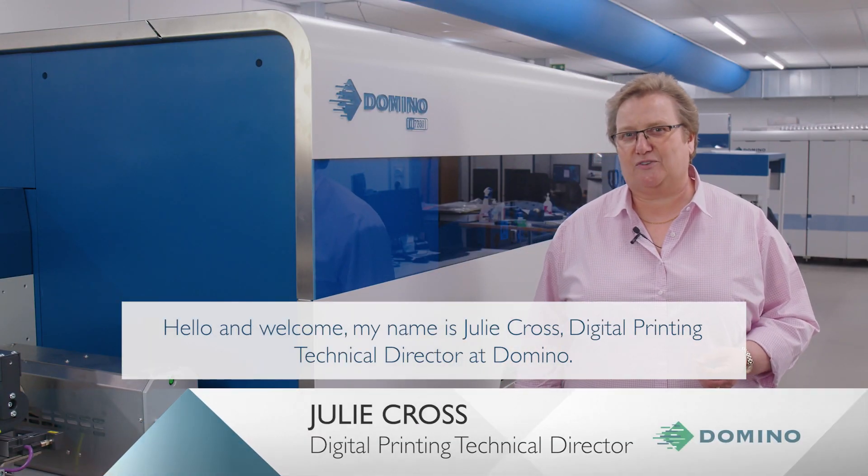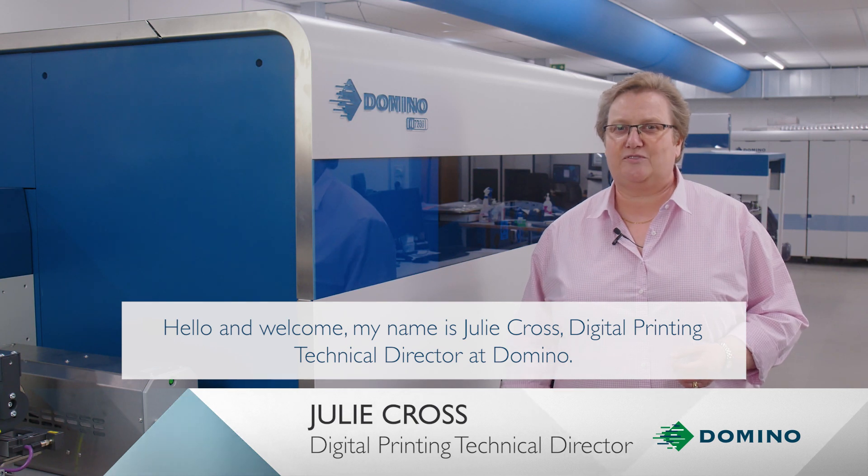Hello and welcome. My name is Julie Cross, Digital Printing Technical Director at Domino.